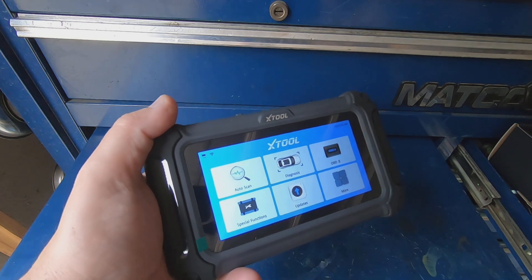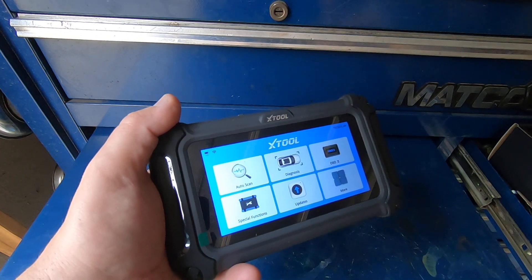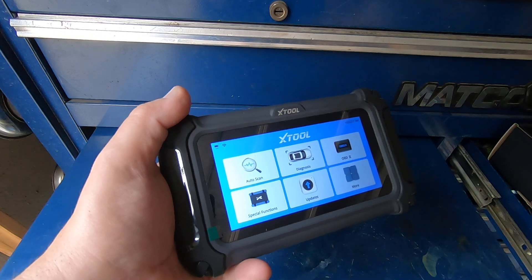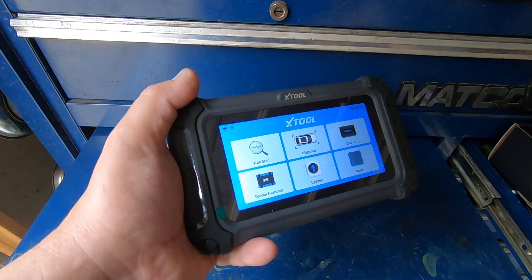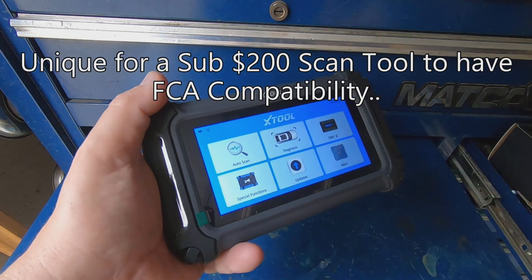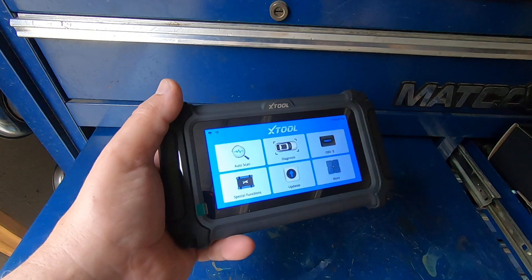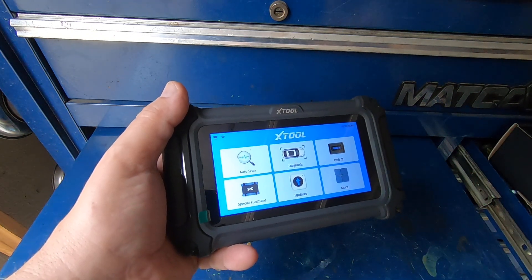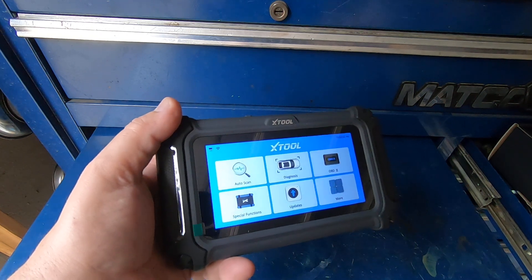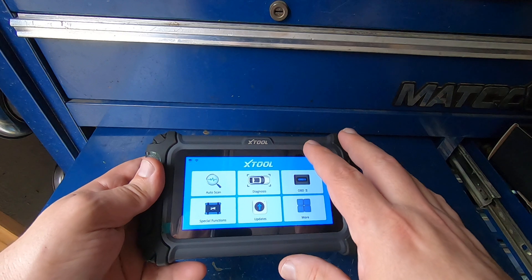The screen size is 5.45 inches, TFT touchscreen with a resolution of 1440 by 720. It's a four-system scan tool, so it scans your engine control module, transmission control module, ABS, and airbag module. It has 15-plus resets or special functions, does auto ID. It's also FCA compatible, so if you have a 2018 or newer Dodge, Chrysler, or Fiat, you can register on the AutoAuth website. It has a 3,150 mAh battery, is CAN FD compatible, and has four-in-one graphing and free lifetime updates.